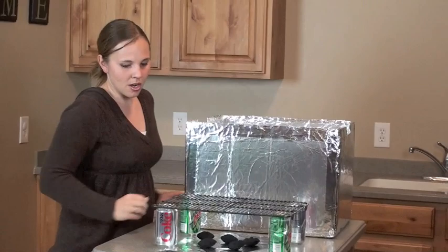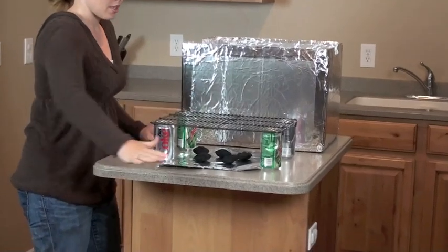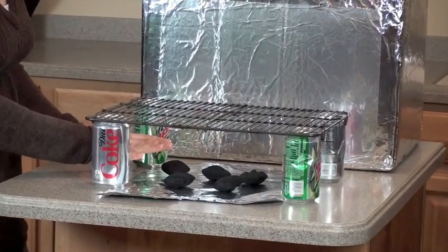Then you take four pot cans, or anything that's about this height, fill them with rocks so that they're more stable. Then you want to lay a big sheet of tin foil out on the ground outside and place charcoal briquettes on top of the tin foil.